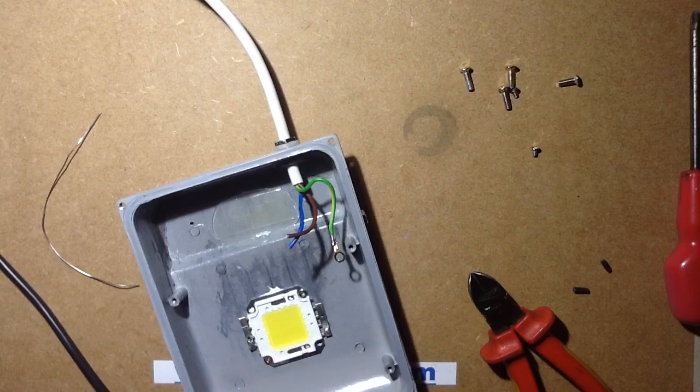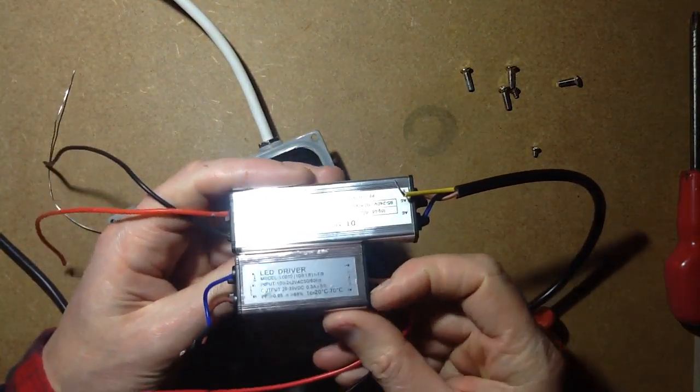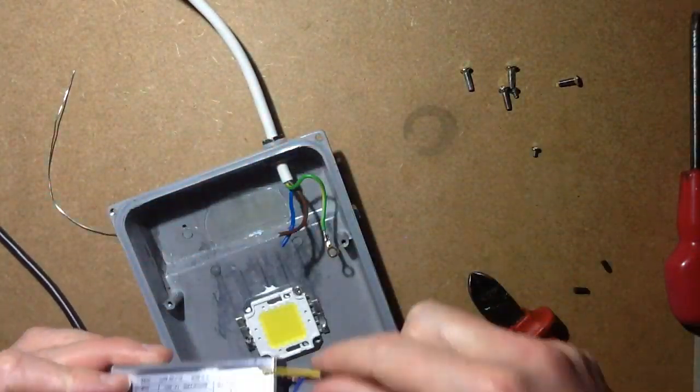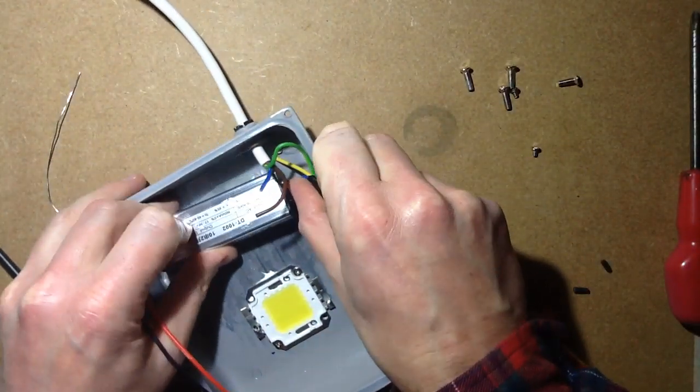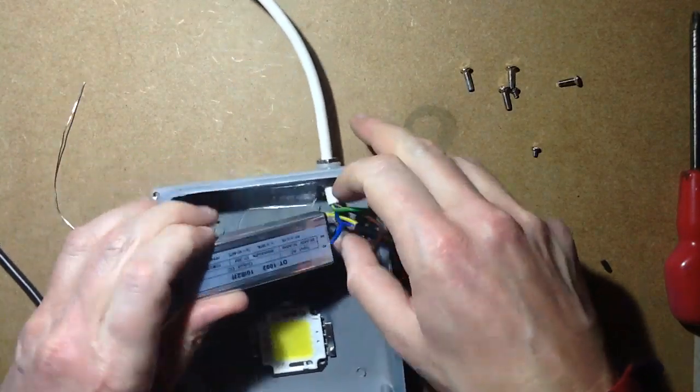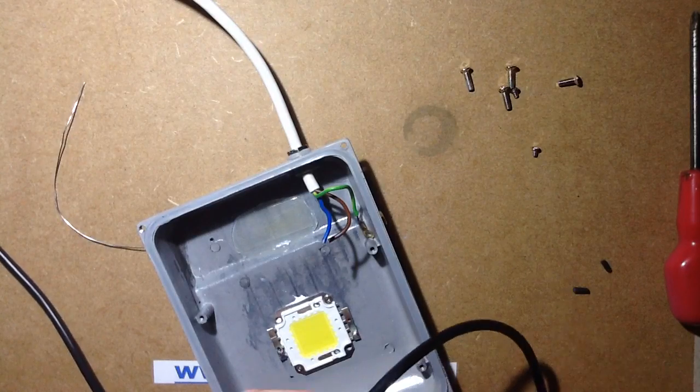I'm going to start by fitting the new power supply in. If you compare the size, it's chalk and cheese - this one's much bigger. And yet there's plenty of room for it to fit in. So I'm going to cut these leads down a bit.